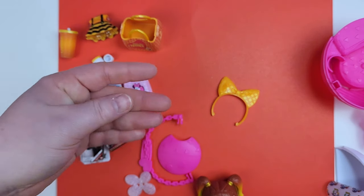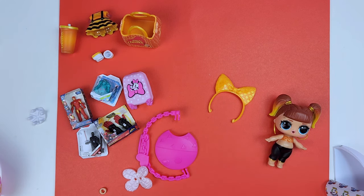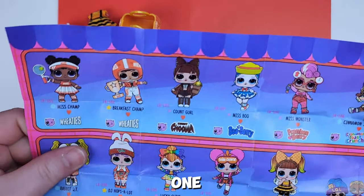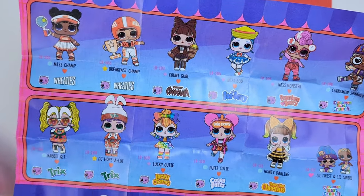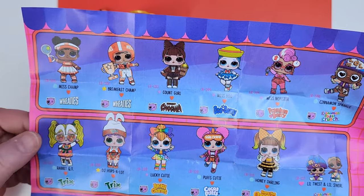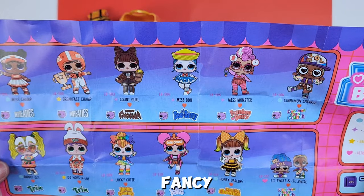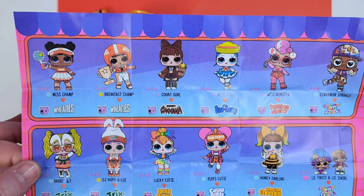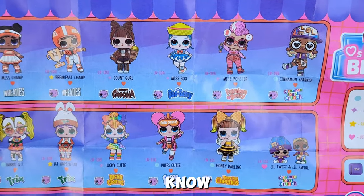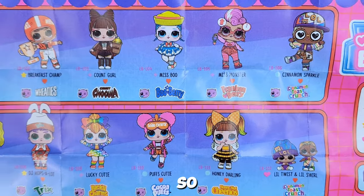She also has a bow or headband with little Cheerios on it, and a little bracelet as well. Let me go get the other doll so you guys can see her all dressed up. I want to look at the checklist — I only have the Cheerios one, but the ones I'm hunting are the Count Chocula girl, Trix, and Lucky Charms — those are my main three. Count Chocula is actually a fancy. They're all so cute; I kind of wish I would have gotten a different one. I think I have one or two more to open in the next video. Let me know which one is your favorite — I also like Frankenberry, she's kind of cool.